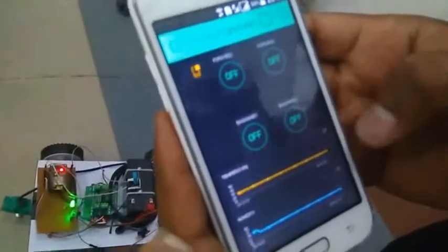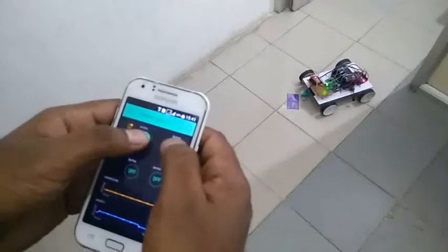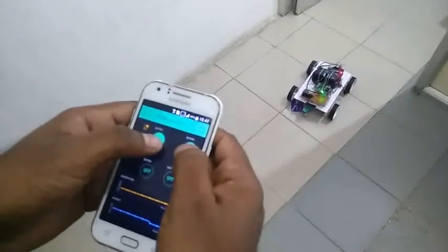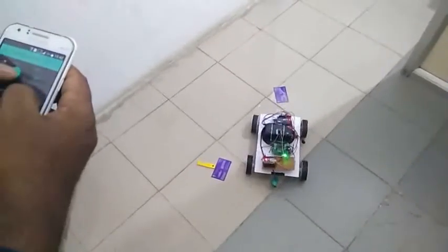This is the current room temperature. Now we are going to see the demonstration. This knife is considered as a weapon. I am going to conceal this knife with this card. This is a normal plastic card.